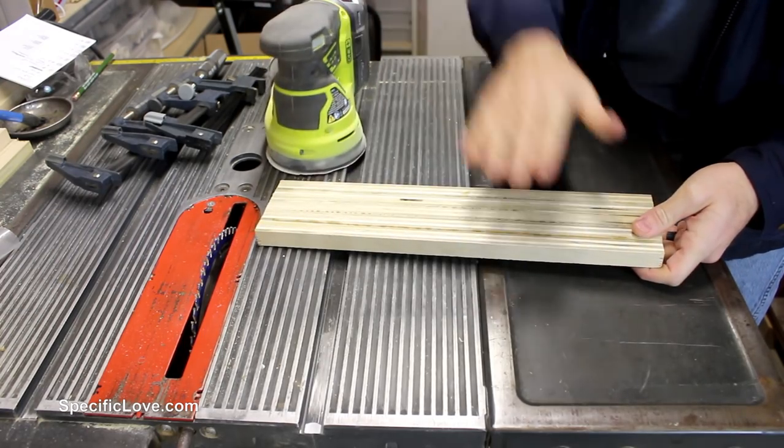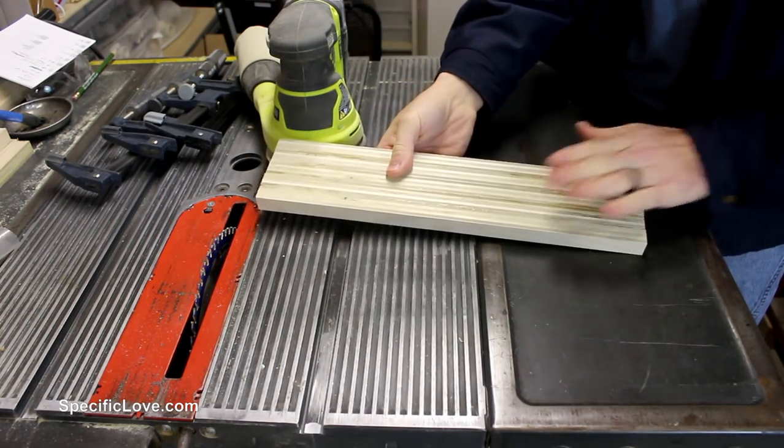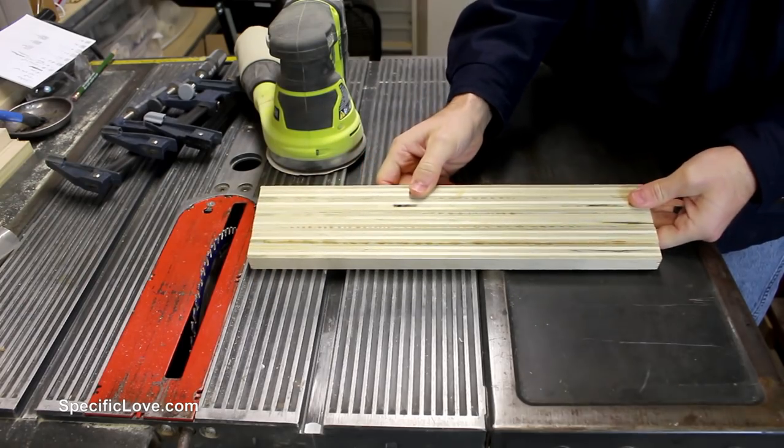You can always use a hand sander to smooth these out, or a belt sander if you have one. But I have a planer and I'm going to make simple work of that.